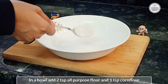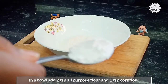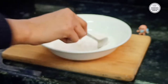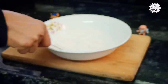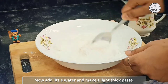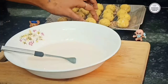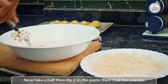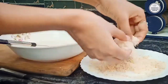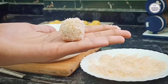Now we will add 2 teaspoons of corn flour. Then add a little water and a little butter to make the batter. We will cover each ball well with the batter. Then we are ready to make a cheese ball like this.